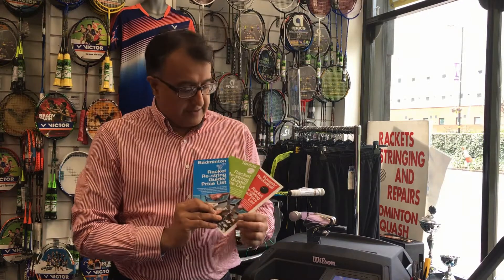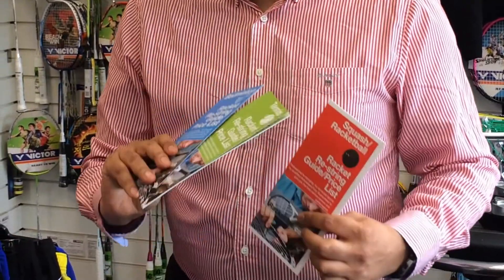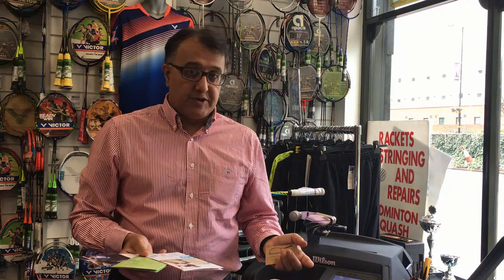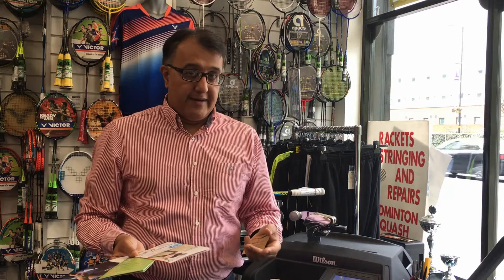We have guides for all types of stringing — a badminton guide, a tennis guide, and a squash and racketball guide. Our service starts at a very reasonable ten pounds, and for that you get expert stringing with a guarantee. If the strings break within the first two weeks, you can come back to us. We really believe in our service and it's about building a relationship with the racket user and the player.